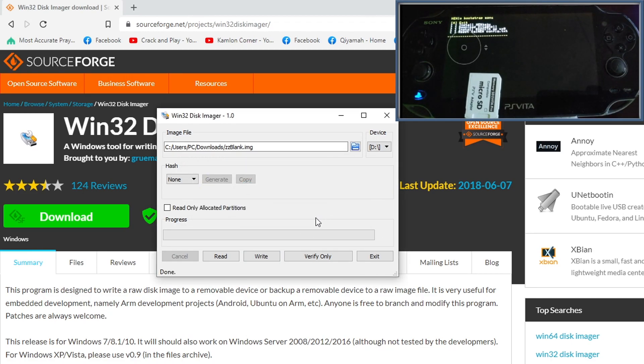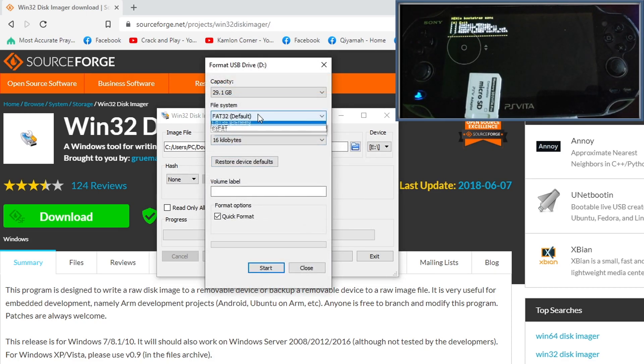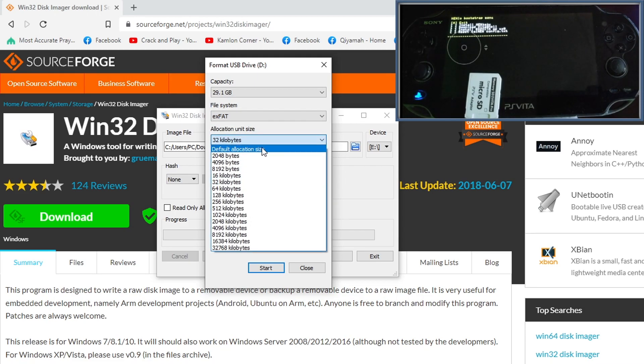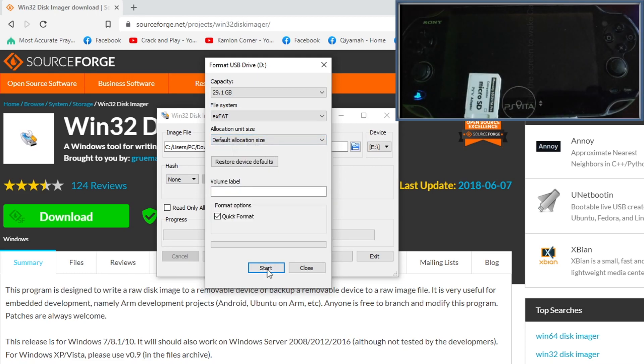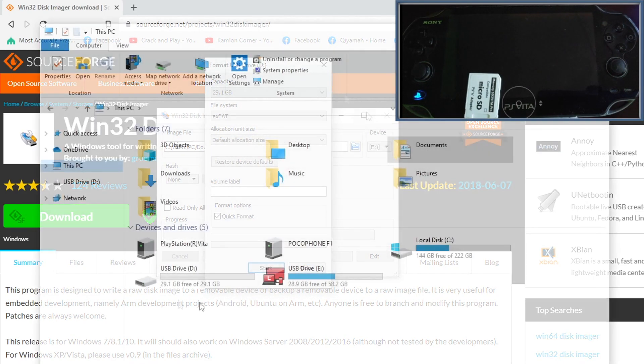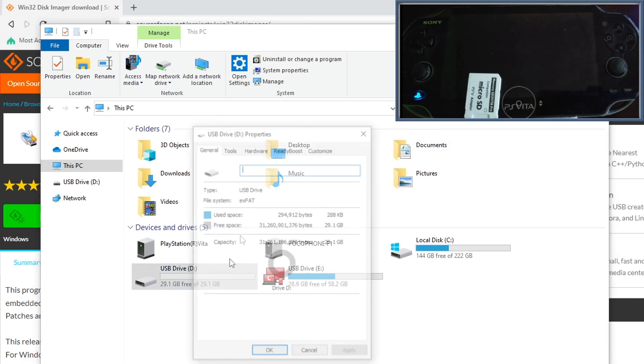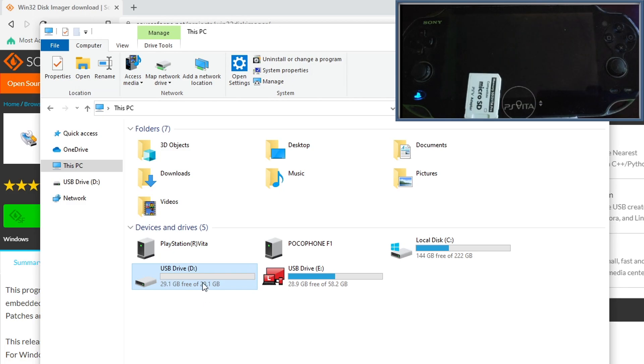After writing the image, unplug the SD card and reinsert it into your PC. You will get a notification — go ahead and format the SD card, choose exFAT as the file system, set the Allocation Unit Size to the default, then click Start. You should now see your SD card formatted as exFAT.